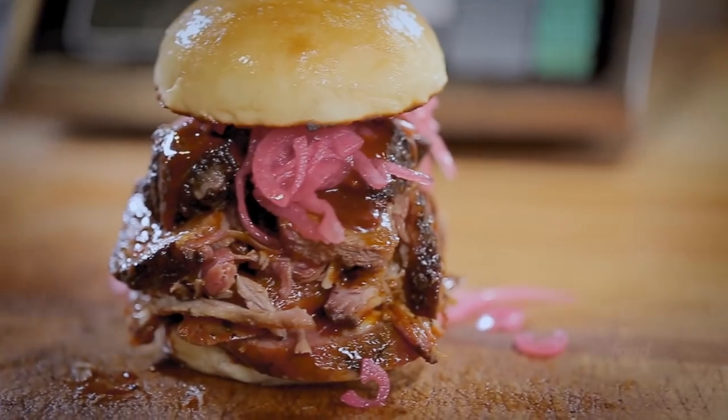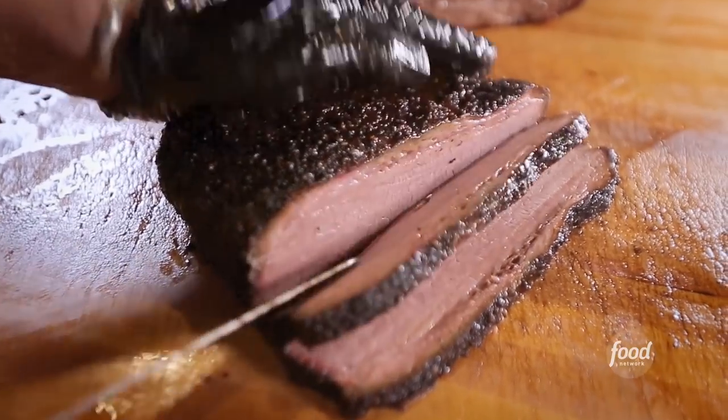You see, I have a responsibility to bring you some of the best barbecue you've ever seen on Triple D. And after this spot, you'll say, I thank you.